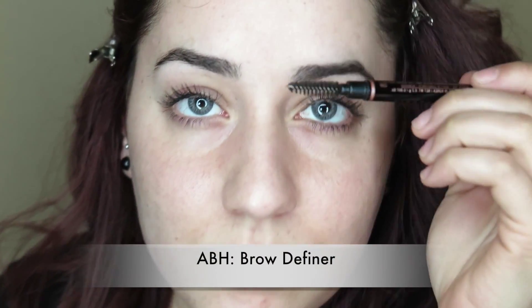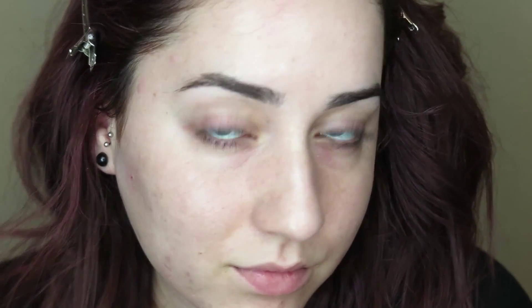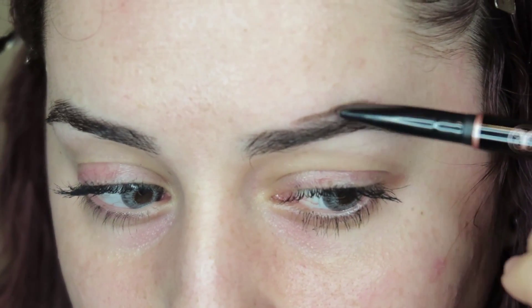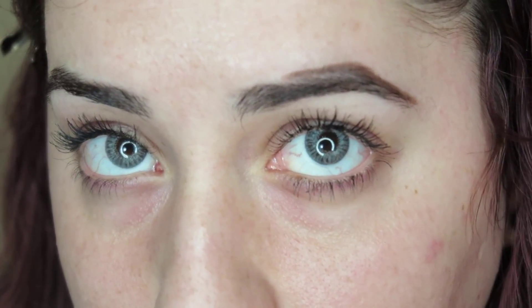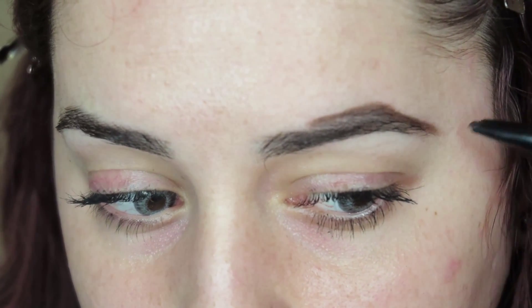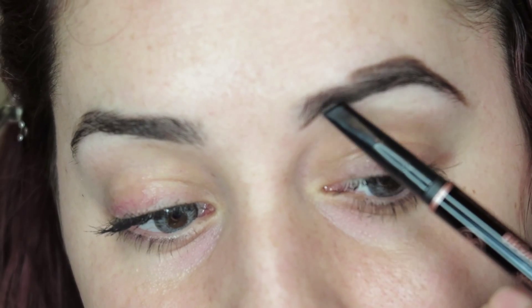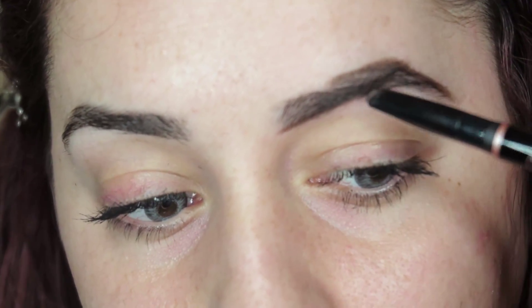I've already had an eyebrow tutorial before but this one's really quick and easy, straight to the point. I'm going to start off by using the Anastasia Beverly Hills brow definer. We're just going to comb our eyebrows out before we apply any product. Now using the other side of the brow definer, I'm going to line my eyebrows. I'm not lining them all the way at the front — I just go a little bit towards the middle, line them up backwards, and then at the bottom I will start all the way at the front and just line them through.